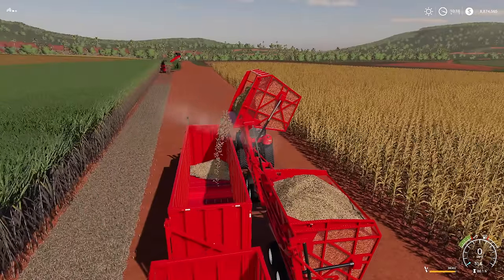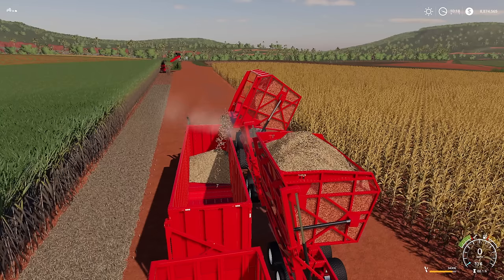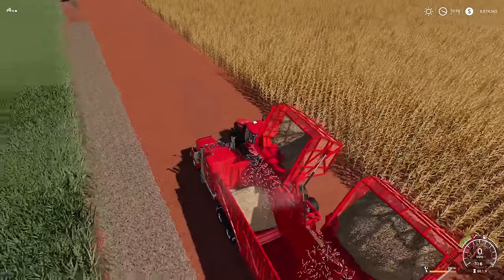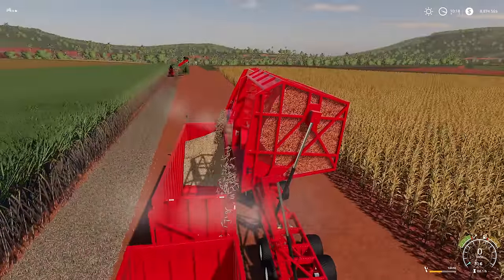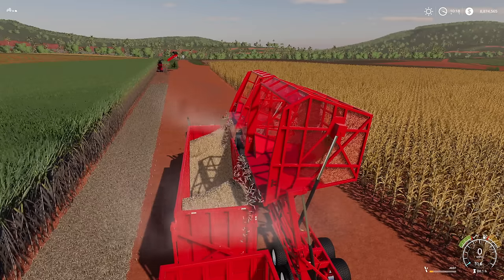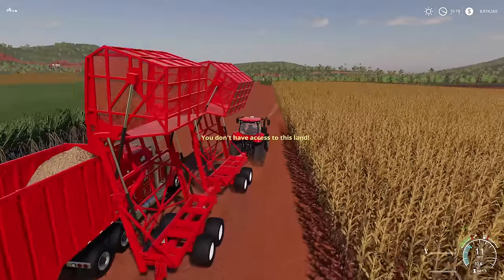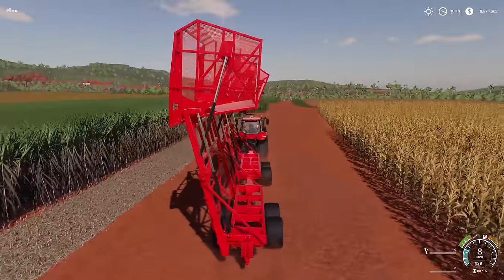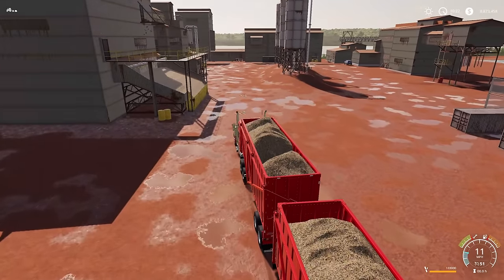Dump the smaller trailers over into the semi trailer — all of it should go into the same one. You can dump pretty heavily. If there's a trailer next to it, it will pick up on that as well. You can force dump them on the ground if needed, and you can even drive around with them raised — it's hilarious. Another cool thing: you can hook as many of these semi trailers together as you want — an infinite amount.